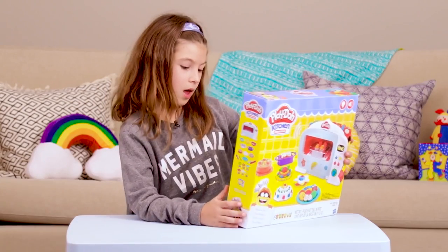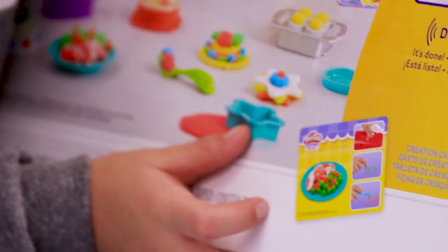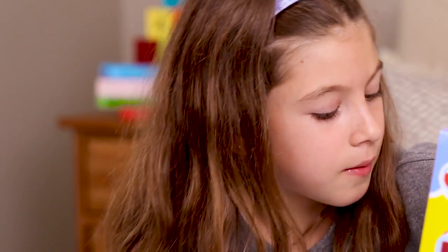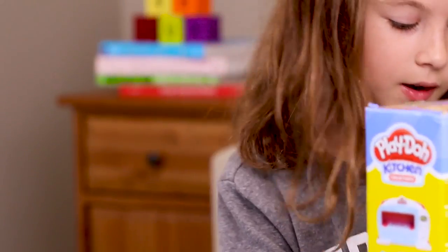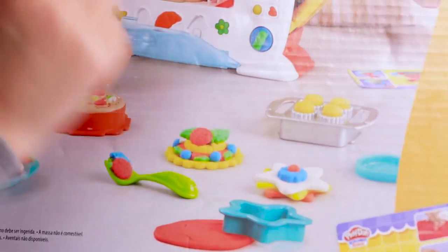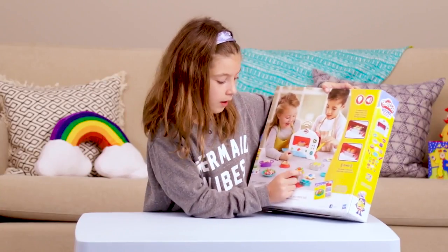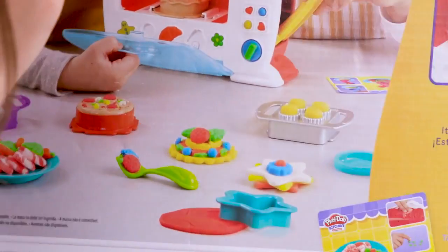And the six tubs of Play-Doh and the recipe card. You could make shrimp, beans, carrots, and peas, and then you can also make hot dogs and french fries. With all the molds on the Play-Doh Magical Oven, you can make little molds — like you can use a cookie cutter to make a shape and then decorate with the little molds.